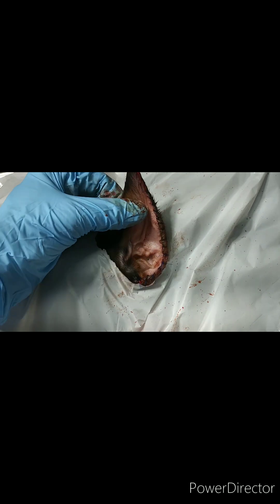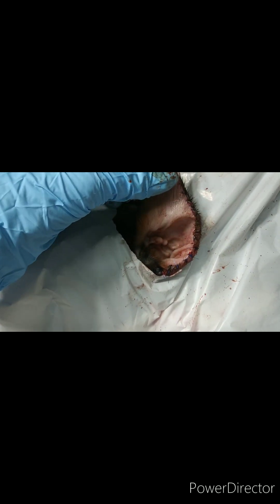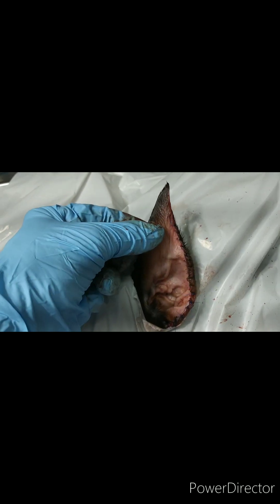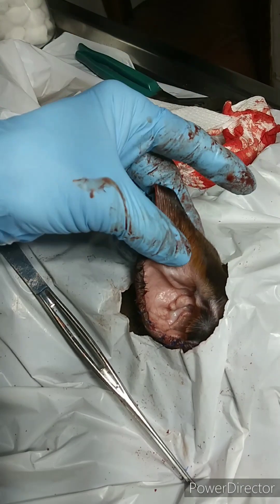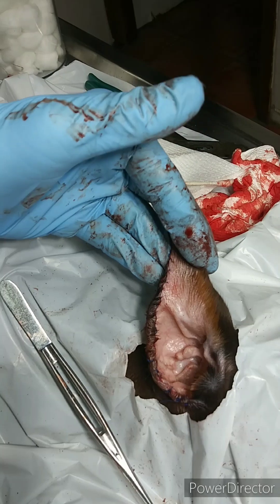The left ear has been trimmed and sutured. I'm going to put a foam splint in this ear in a minute, but I've got to do the right ear first. This is the right ear — fixing to put the stent in.